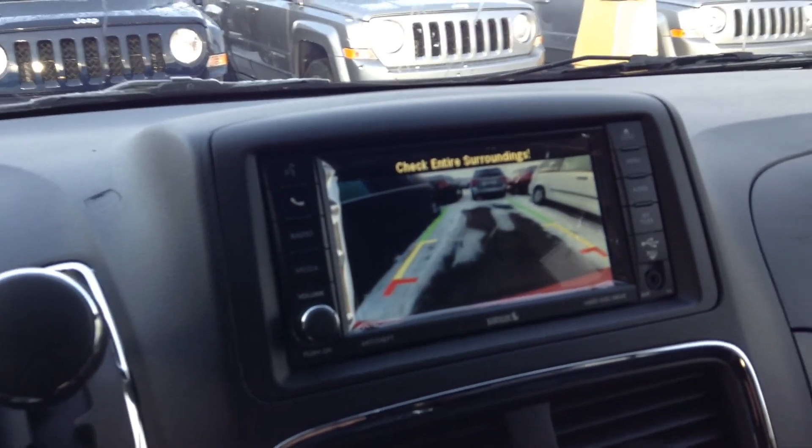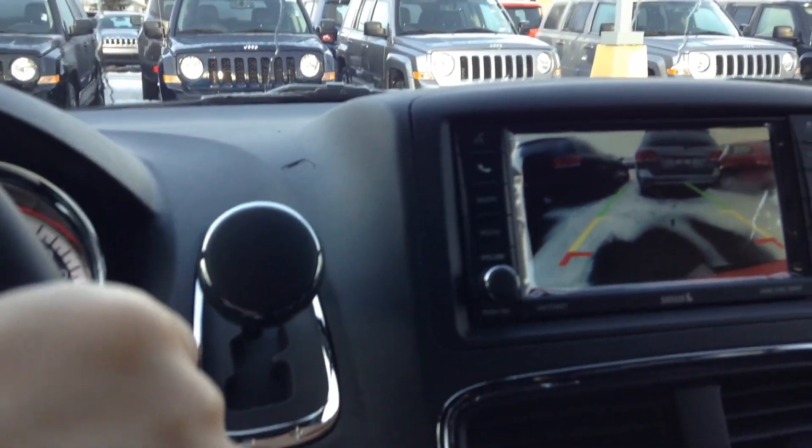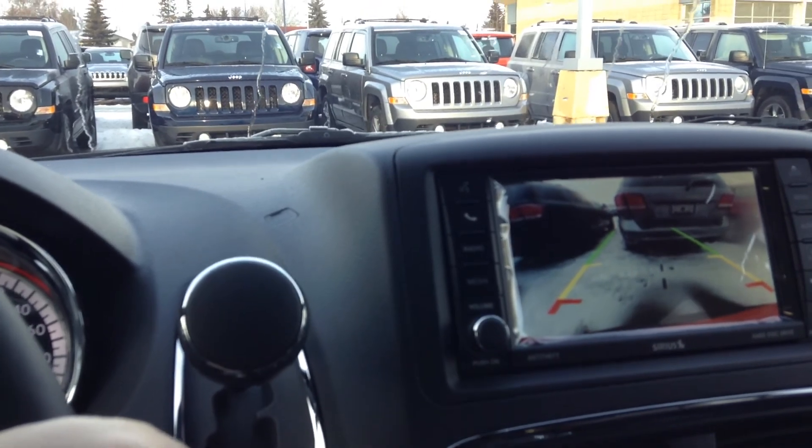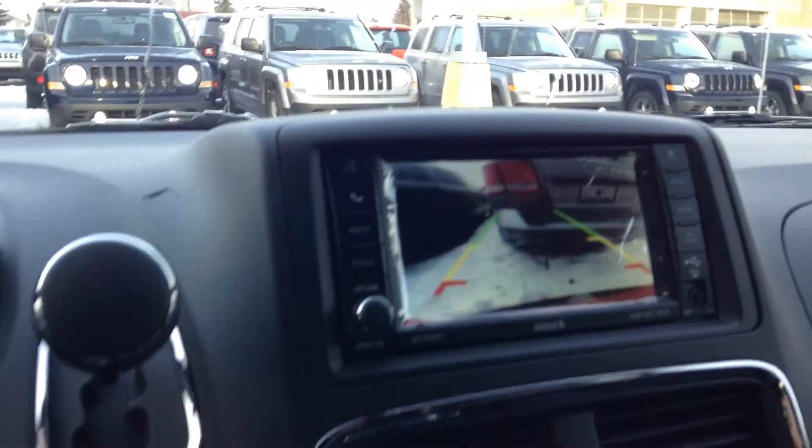Just wanted to show you — we've got a backup camera here. Don't do this at home — don't reverse and make movies at the same time. This also has park sensors, so this is going to tell you if you get too close, and it's probably close enough there.